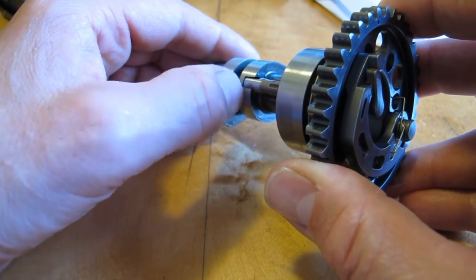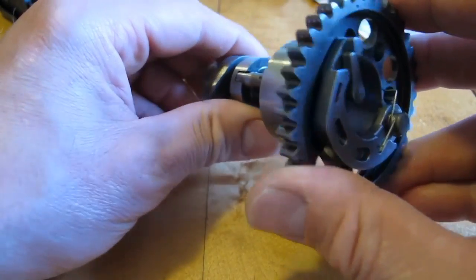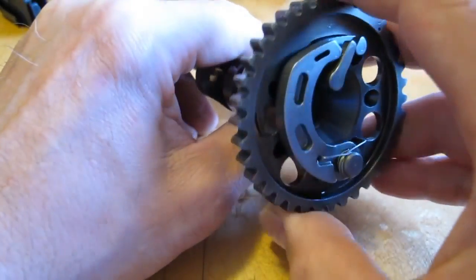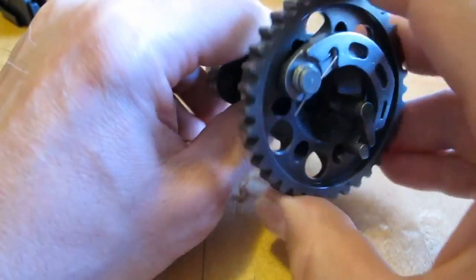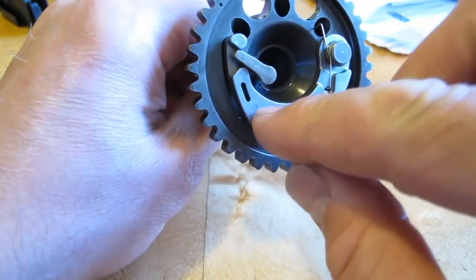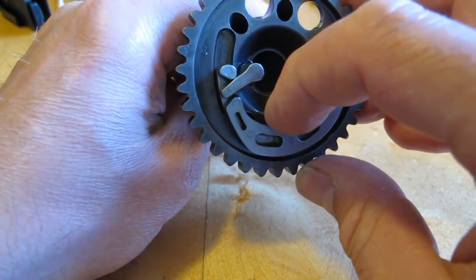This aids in increasing battery life significantly by not placing as much load on the battery. It also makes the starter motors last longer and also allows for easier starting with the kickstarter, especially when on hills on an incline or a decline.